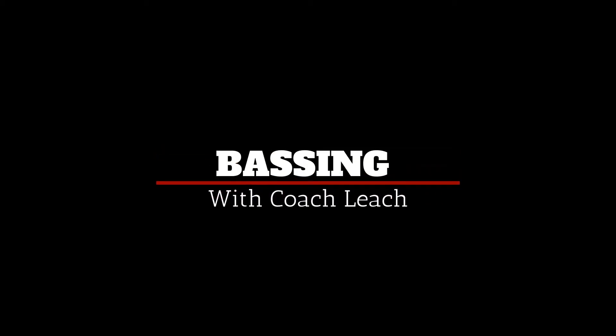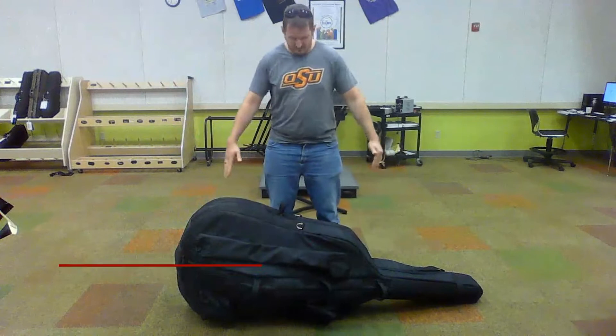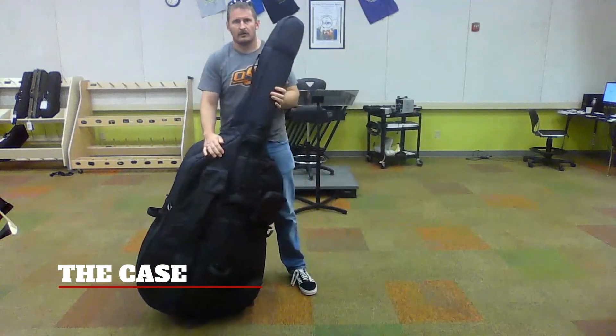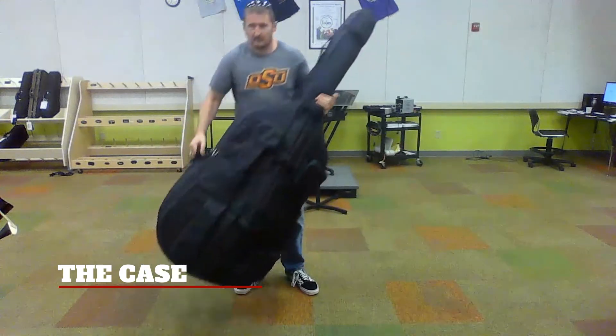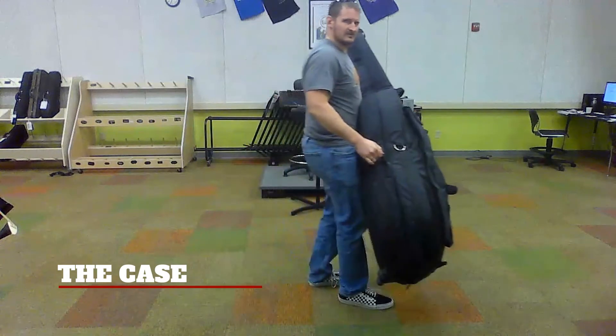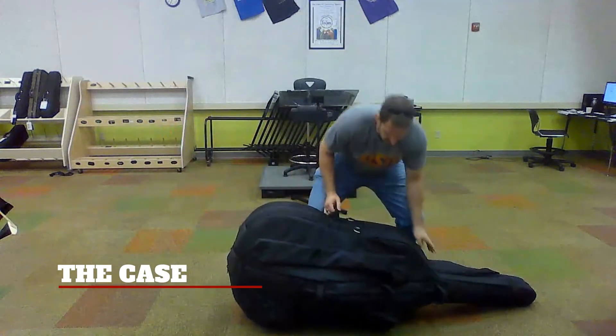Here are the first steps of getting set up with your double bass. First off, unpacking the bass. Make sure that you always leave the bass on its side when you're not using it. Set it down and carry the bass by the neck and the handle near the shoulder strap.